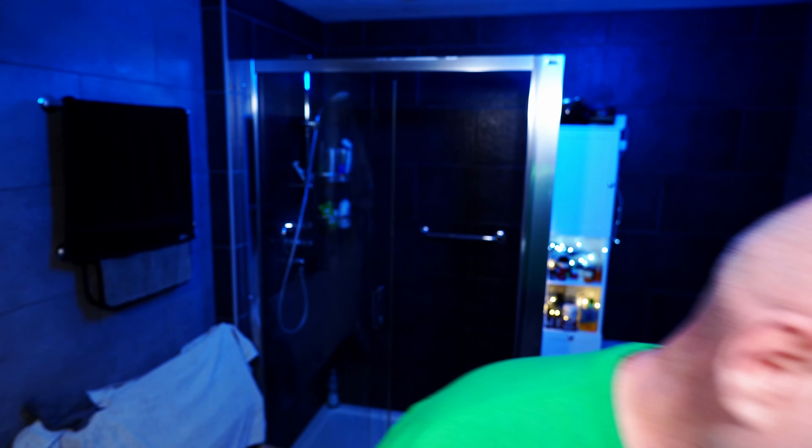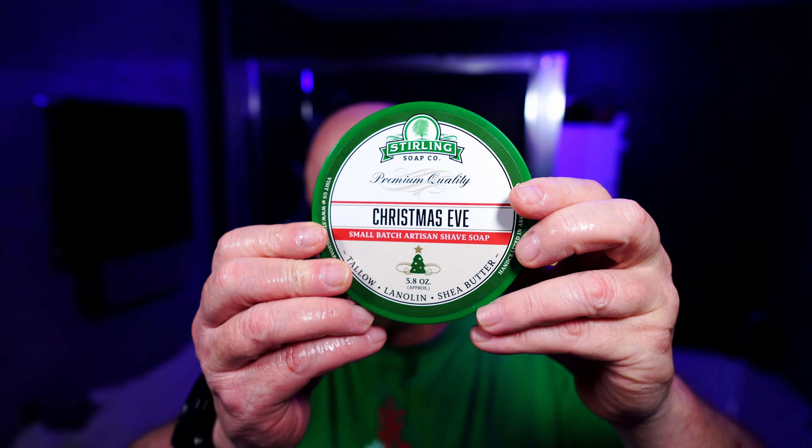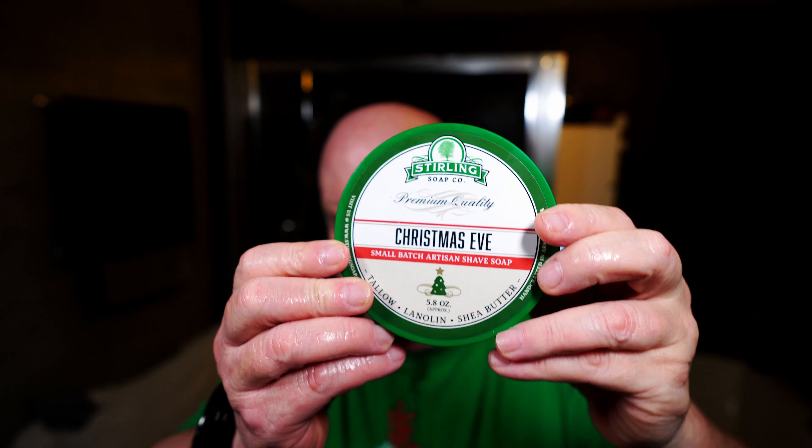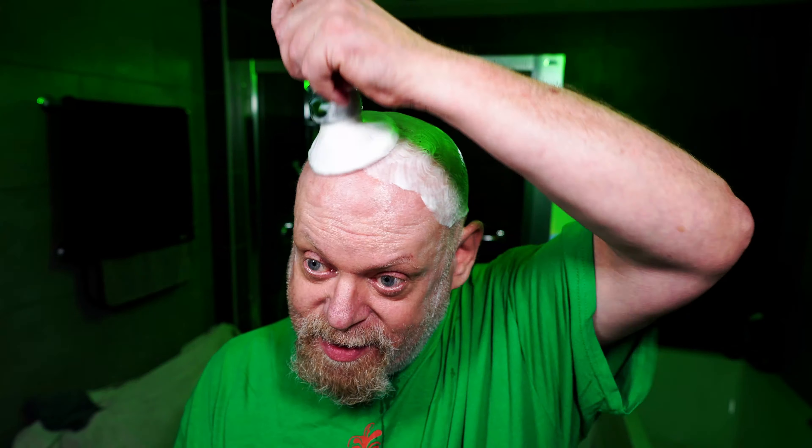It's coming up to six o'clock on Friday and I've got to be out in about an hour and a half, so I need to get a move on. Today's soap is Sterling Christmas Eve — this is a soap that I will always use on Christmas Eve. It's just my Christmas soap. There's no point using anything else when you've got a soap like this one. So here we go — dome first.